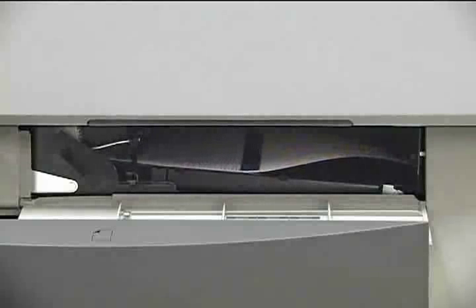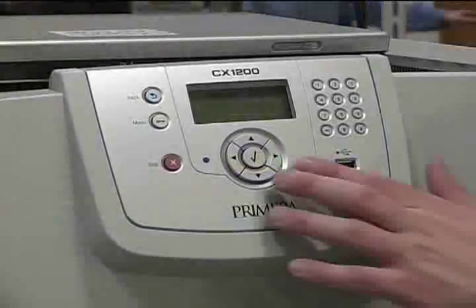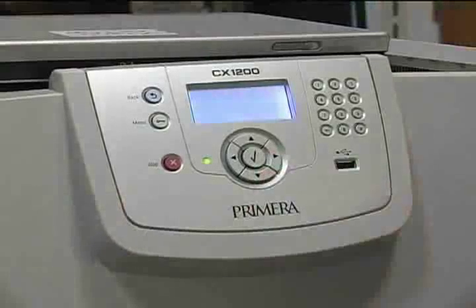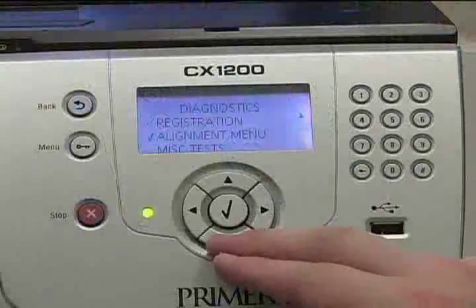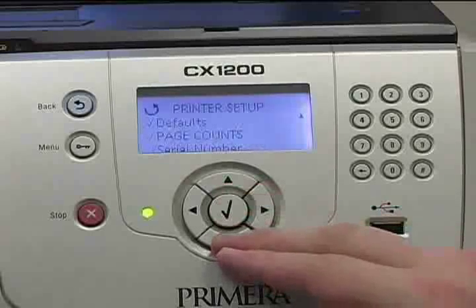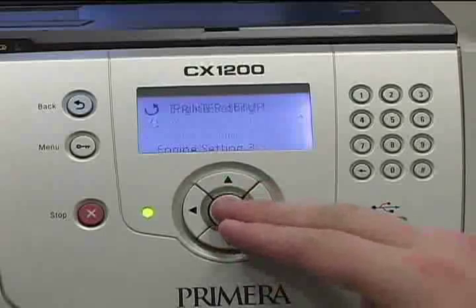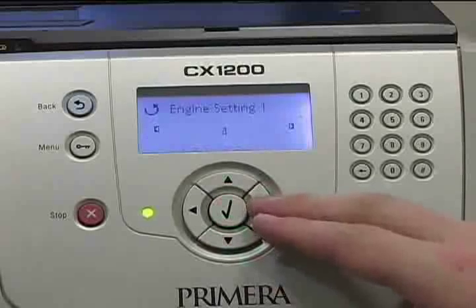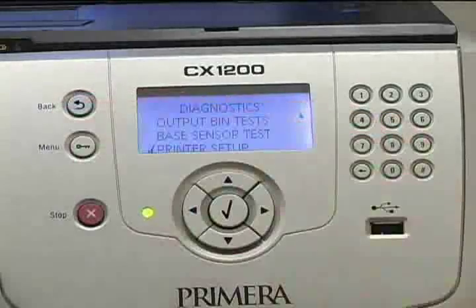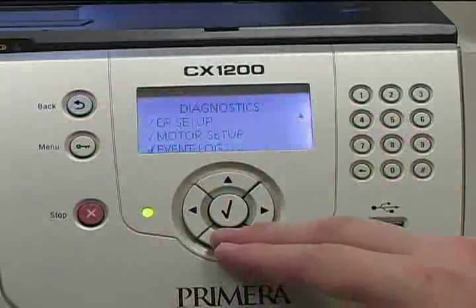To do this, we will need to access the printer diagnostics menu. Turn the printer off. While holding in the right and down directional buttons on the control panel, turn the power back on. After a few moments, the printer will reboot into the diagnostics menu. Use the directional buttons to scroll down and select printer setup, then scroll down and select engine settings 1. We will start by increasing this setting to 8, as this has been found to be the appropriate setting in most units. Hit the return button, scroll down and select exit diagnostics, and wait a few moments for the printer to reboot.